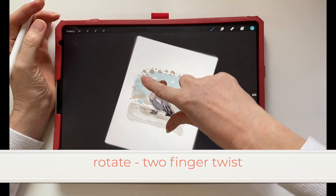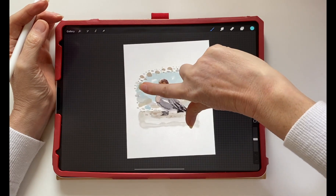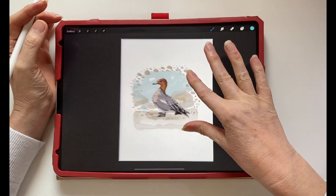To rotate the artwork, hold your thumb and forefinger down and twist, and that will rotate the artwork.